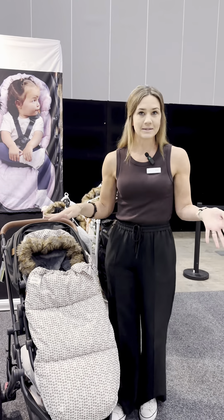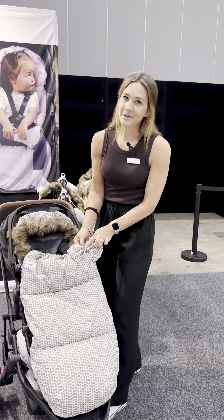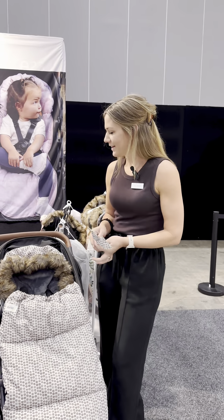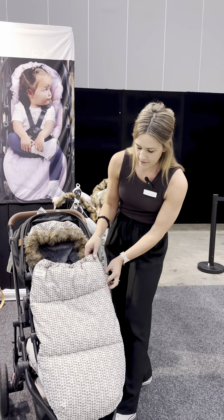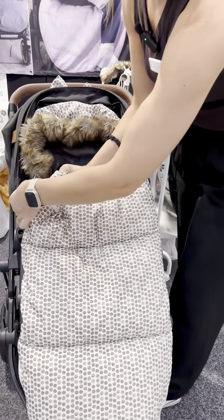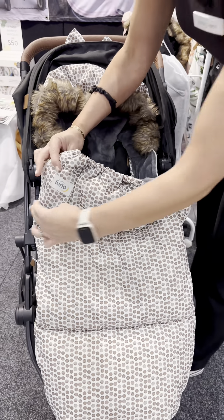They are also water resistant so it doesn't matter if it rains. They all come with a hood but you can take that off as well. We've also got these buttons here so you can just fold it down a little bit if it's not a super cold day.